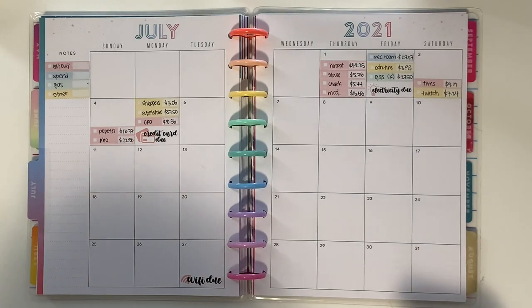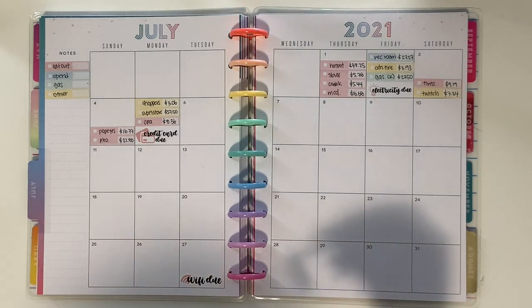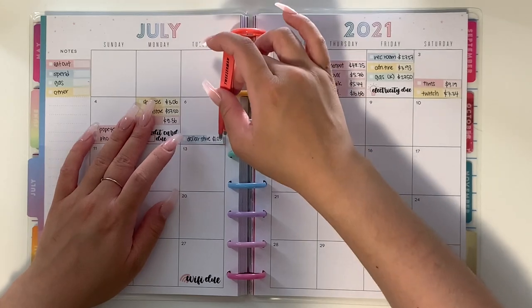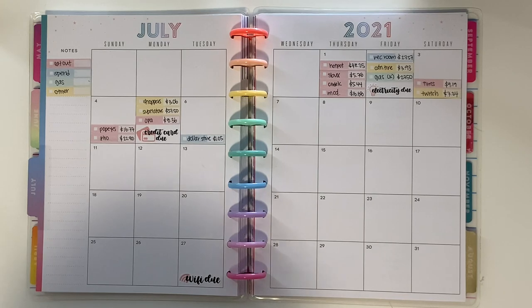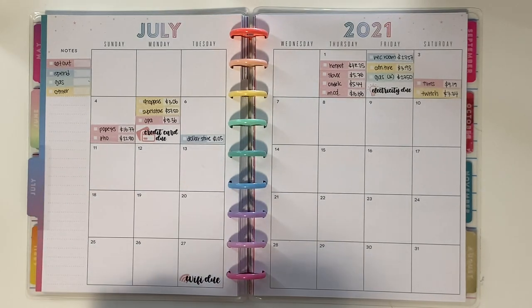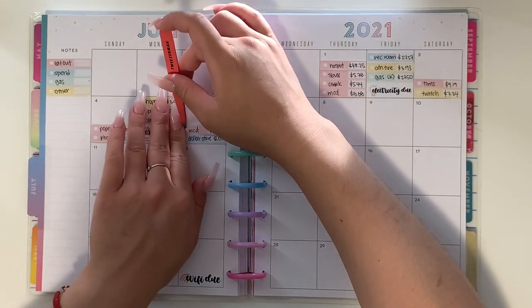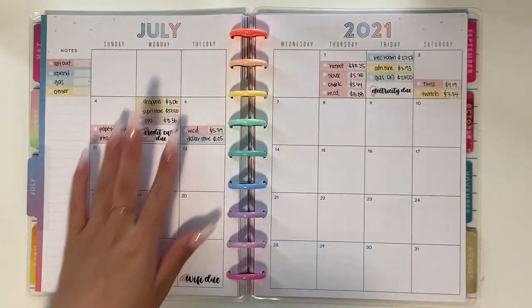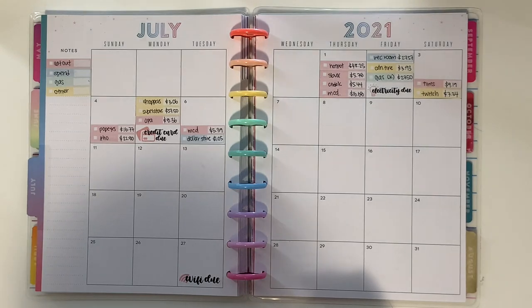On the 6th, I spent $1.05 at the dollar store — I think it was a bag of popcorn because I was hungry at work. I also went to McDonald's and spent $5.39 — I had the sausage McMuffin combo. I don't like sausage and egg because I don't like the eggs at fast food places, but yeah, that's what I had.